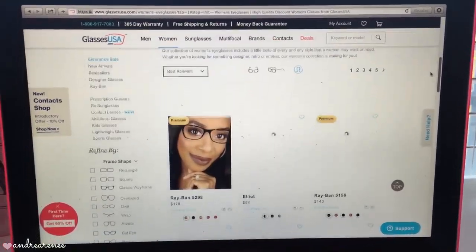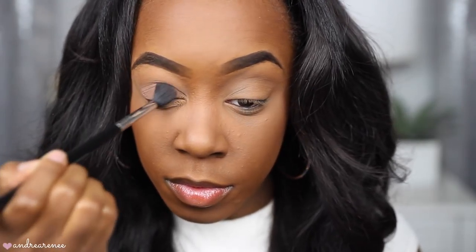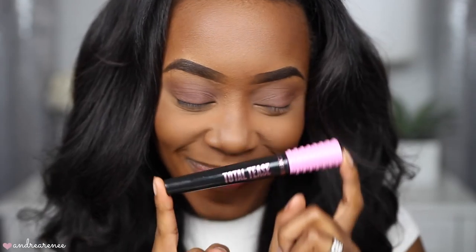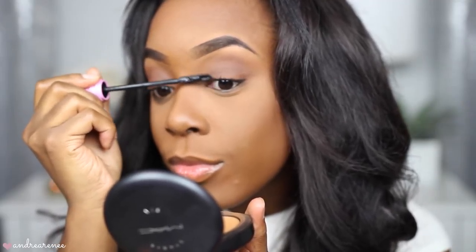These are actually one of my favorite pairs in this video — they're very classic, very chic, and they're perfect for the workplace. I do work in an office, and I think a very simple little-to-no-makeup look is perfect for these frames. I'm just dusting on a little bit of eyeshadow, putting on just a little bit of mascara, and a nude lip. I don't want to be too glam with these frames because they actually speak for themselves.